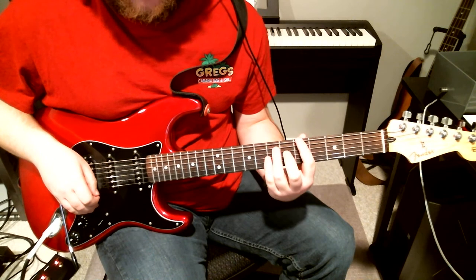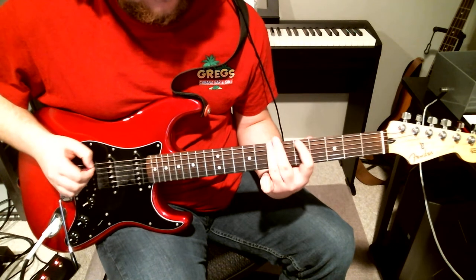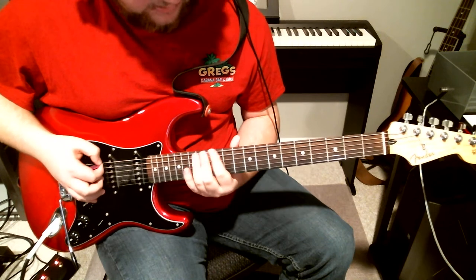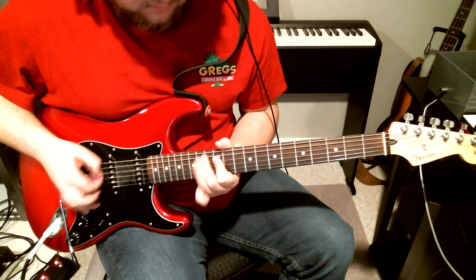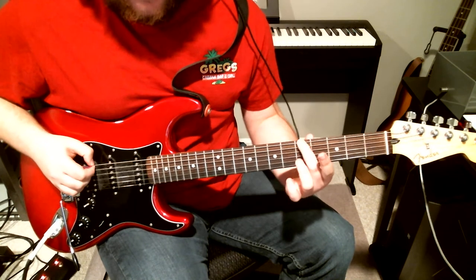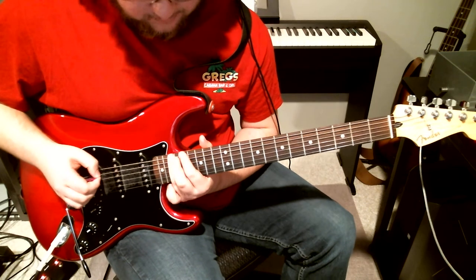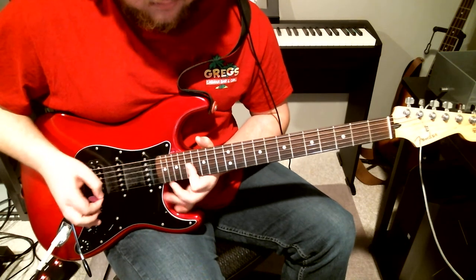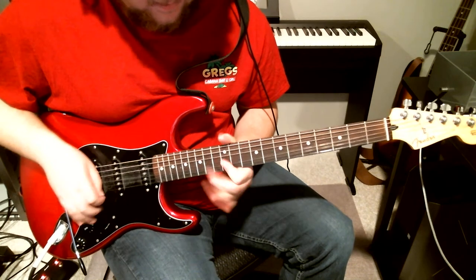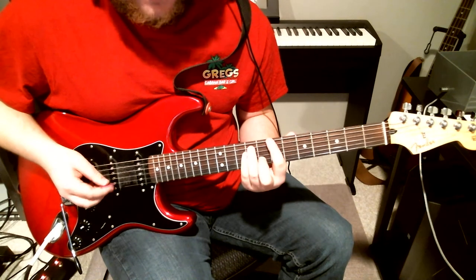Then he does the same exact lick just at the fifth fret. Then he goes back to the 12th, and then he does it at an octave higher at the A on the 17th fret — same lick. Then he does it back on the 12th again, then back on the fifth again, and then it's the riff.